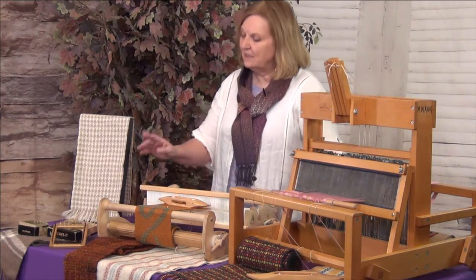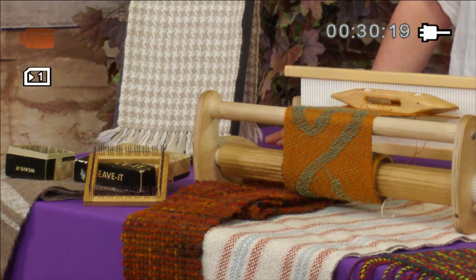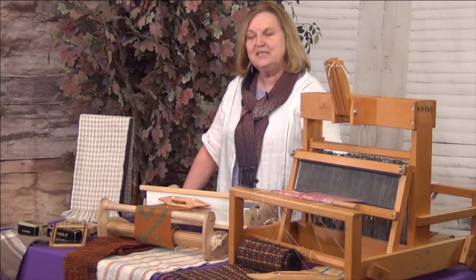I use a number of different types of looms, and the smallest of these, the little pin loom, is one that I can carry when I go places. I did manage to sneak it into my suitcase when we spent a month in France.